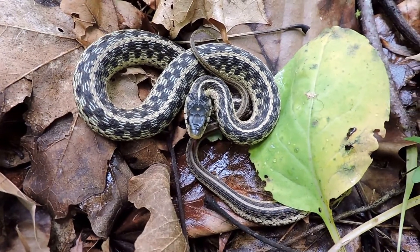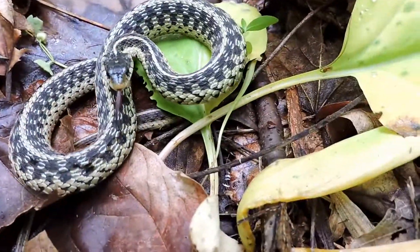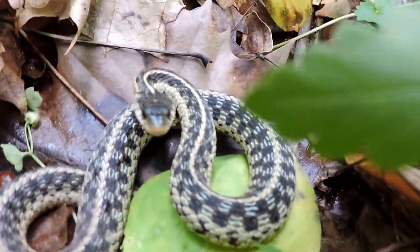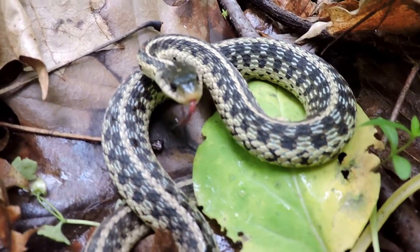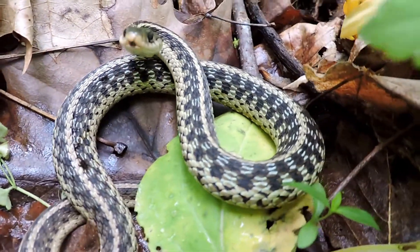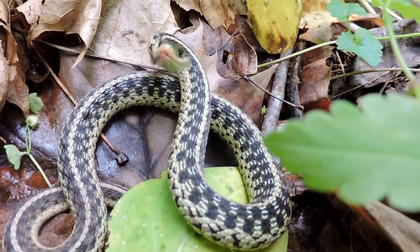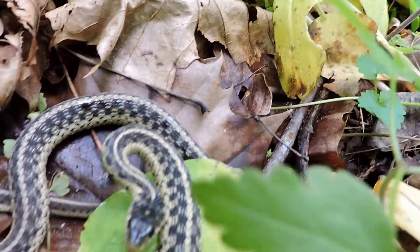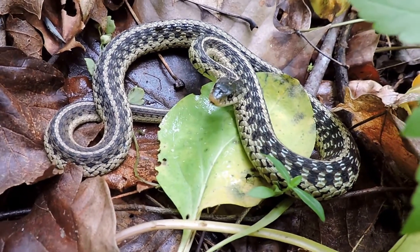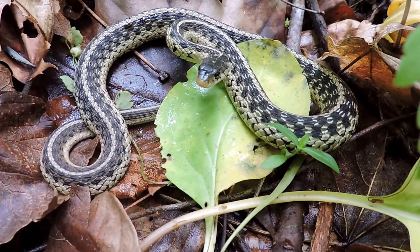Its tongue is going in now as it tastes the air. One way to tell this from ribbon snakes — if I can get a side view — is you'll actually see the scales along the lips are lined in black, which is different from ribbon snakes, which have a little white spot before the eye. They're both in the same genus, but that's a big difference between the two, although it's kind of hard to see on this particular individual. Eastern garter snake, the Virginia state snake, basking here on a May afternoon in Great Falls, Virginia.